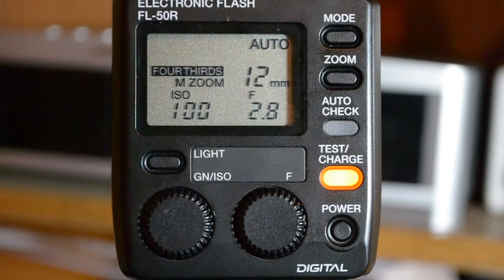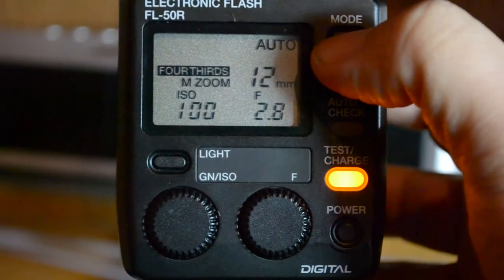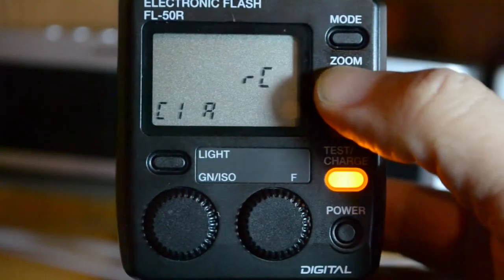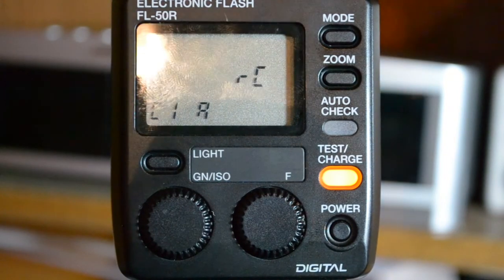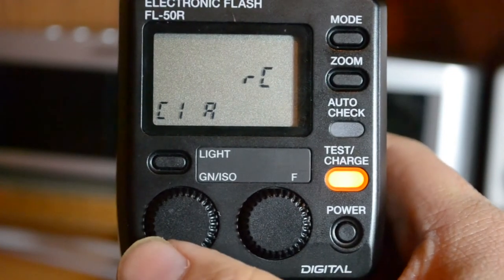So this is the Olympus flash. This is the FL-50R unit and all we're going to do basically here is change the mode to RC. Right there, RC. And you'll see here that it says C1A.